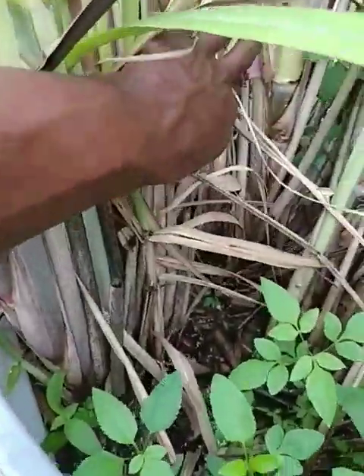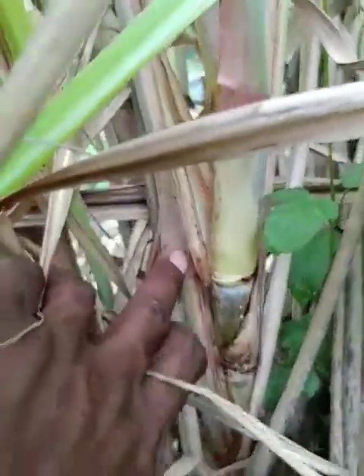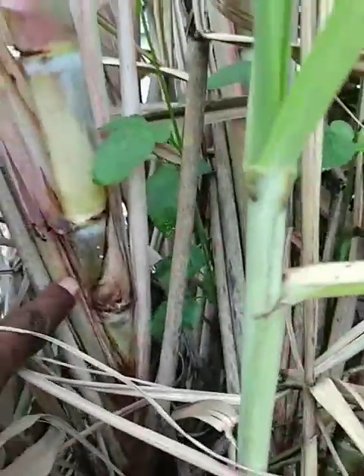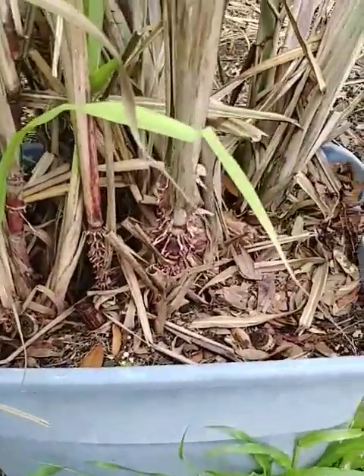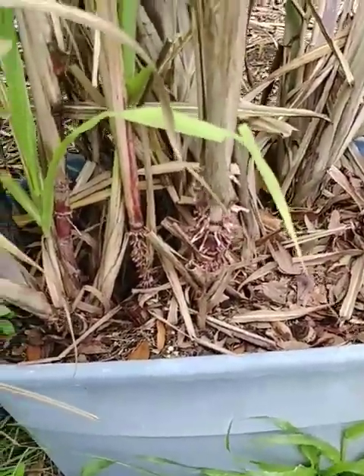This is a very light-colored sugarcane, like a lime-yellowish color — I picked that up in South Florida. And this right here is the old traditional Georgia Red.